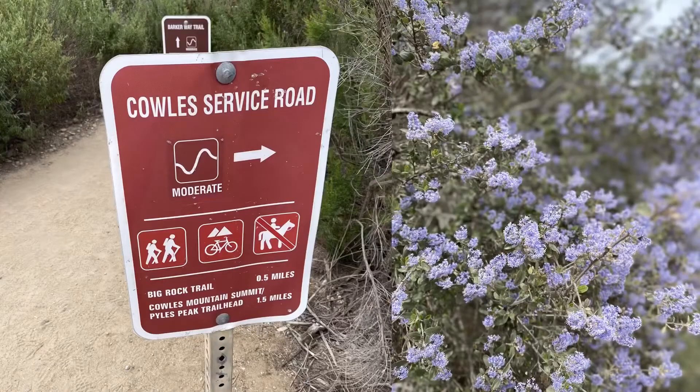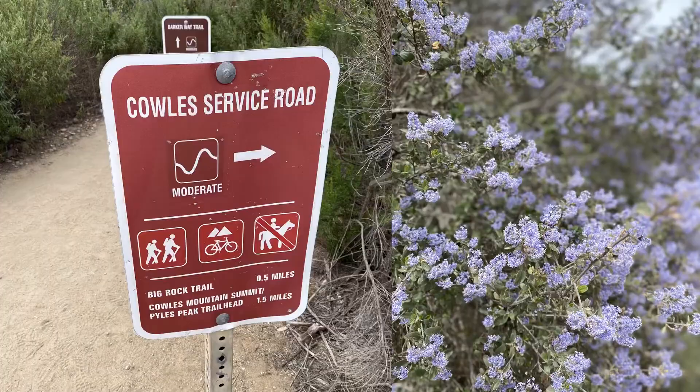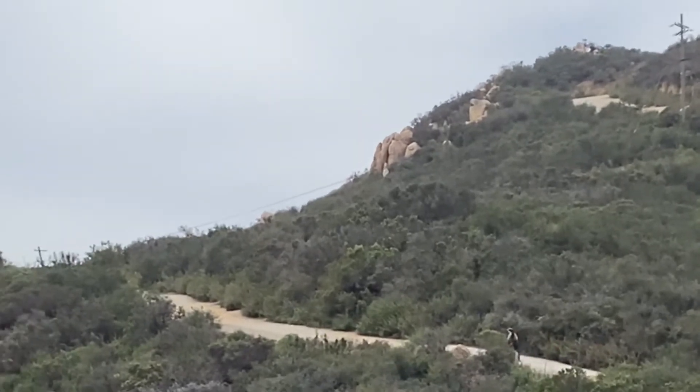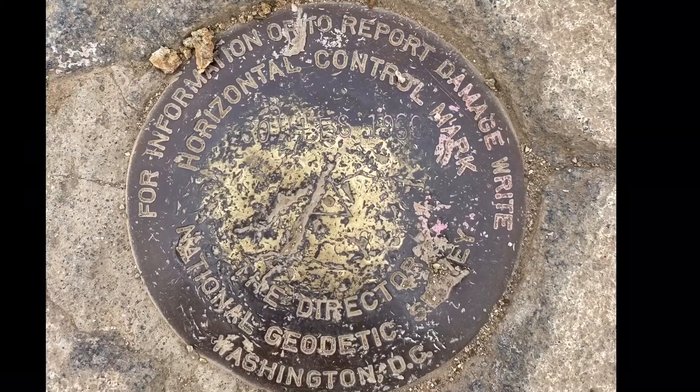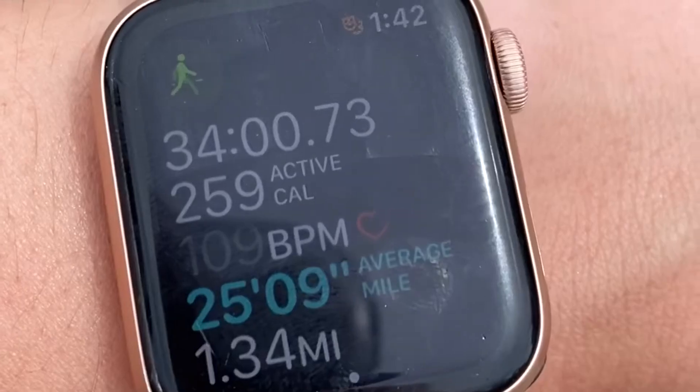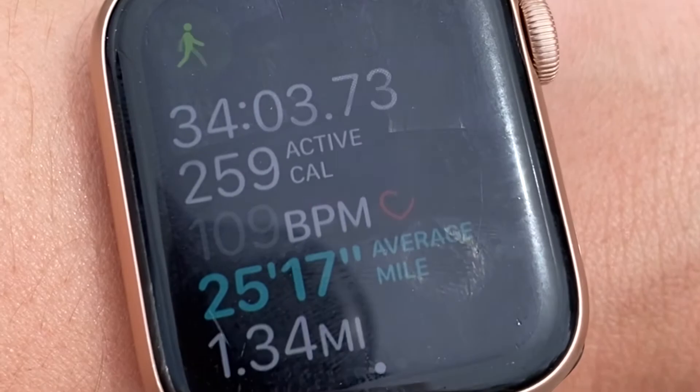All right, take two. We actually went up five minutes and we saw two big rattlesnakes, and that was a little scary. So we are going to go up the hard way, which is the service roadway. Did it in 34 minutes, 1.34 miles. Oh, that was great.